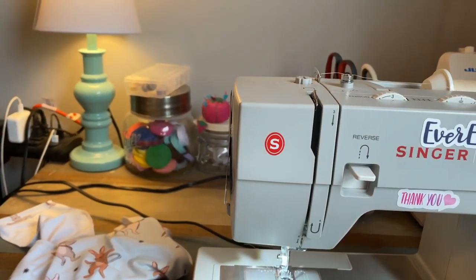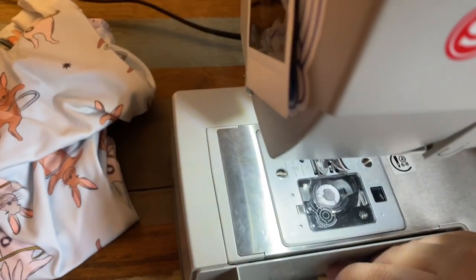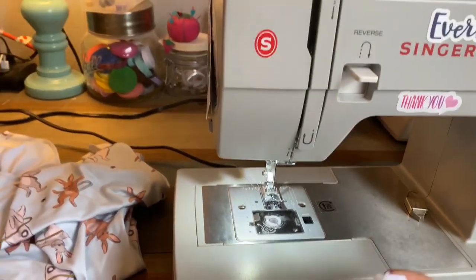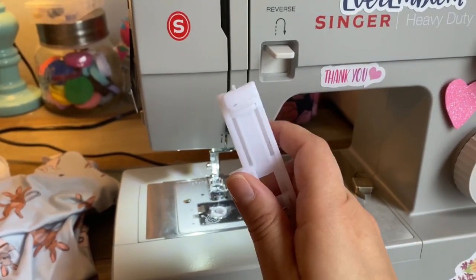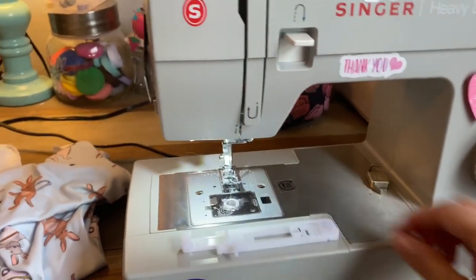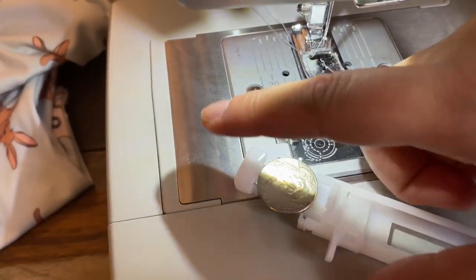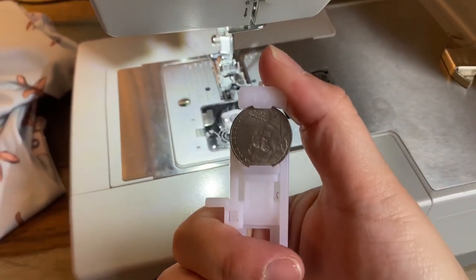Because I'm not using an actual button, I'm going to take a nickel — because that's about the size that I want — and I'm going to put it inside the actual buttonhole maker. That is how the machine knows how big to make the buttonhole. It just fits in like that. Push it down to secure it. Perfect.